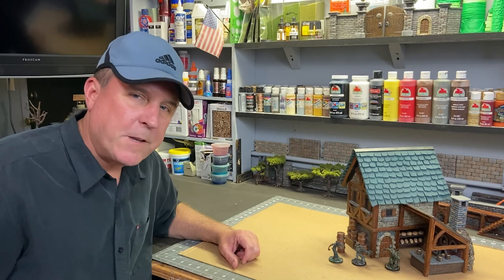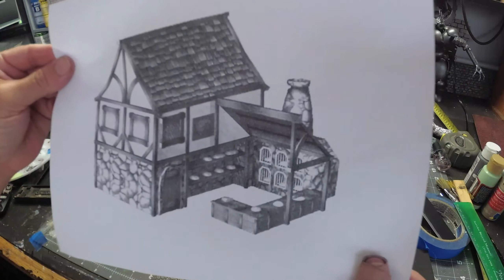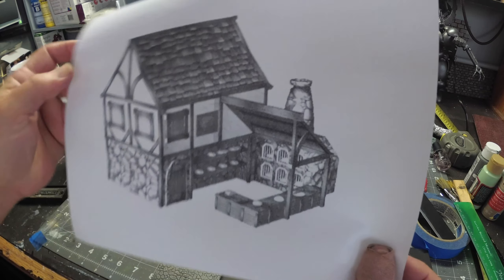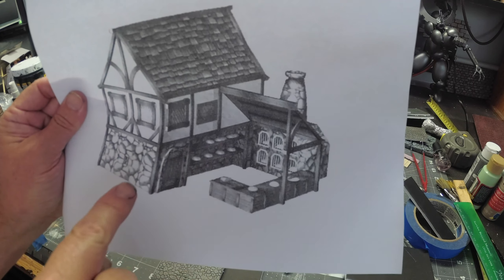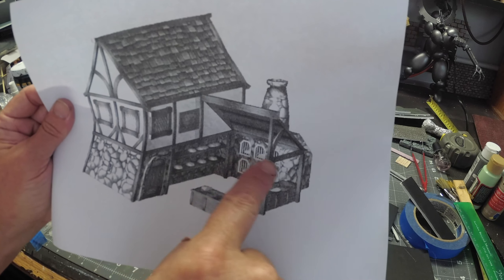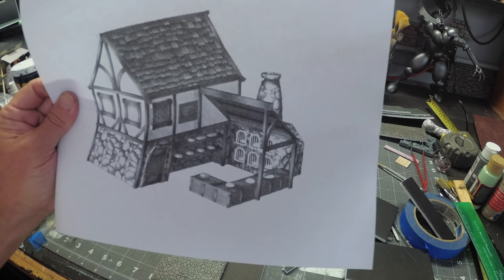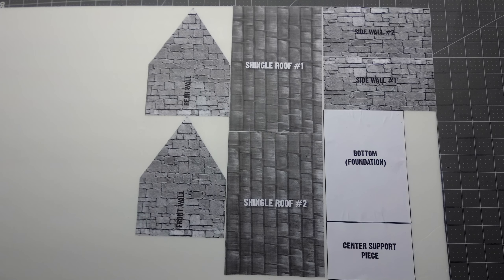Let's get right to it. So I went online and printed out what I think would be a pretty cool looking tavern — it has some cobblestone walls and an attached bakery with a brick oven. I think this is what I'm going to model my build after, so let's get right to it.